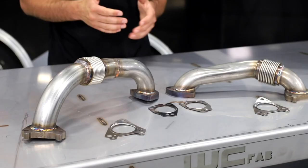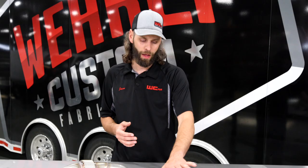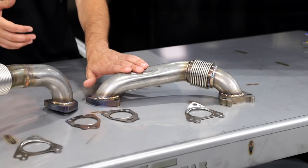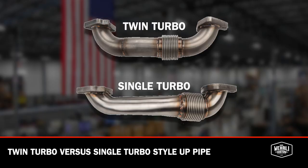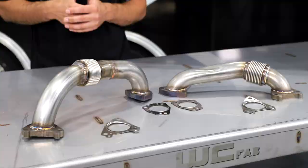You'll notice on this uppipe to the left here, which is the passenger side, we've got a slight dent in that uppipe. That dent is placed there for clearance of your turbo downpipe, whether you're running a factory downpipe or one of our high-flow 3-inch downpipes — that dent there is necessary to clear that downpipe. Now if you're running a twin turbo application on your LB7, you can opt for our twin turbo style uppipe, which gives you an uppipe that looks more similar to the driver side one shown here, where it's a full cross-sectional 2-inch pipe without any dents in it. You cannot use the twin turbo style uppipe with a single turbo application that has a downpipe behind the engine.